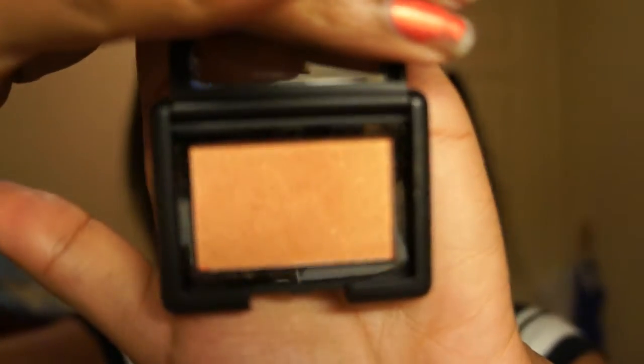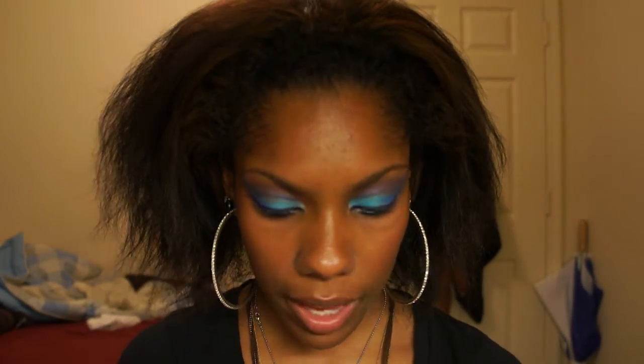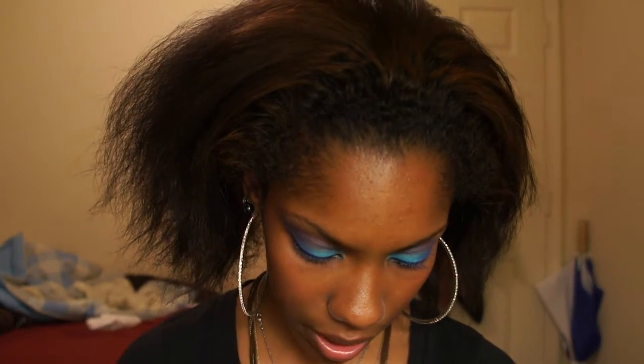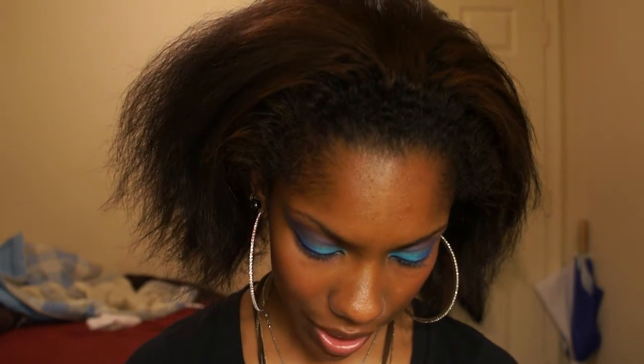The last eyeshadow I got is called Sunset and I love this color — it is such a pretty color. It almost looks like Amber Lights from MAC, but I've never swatched Amber Lights so I'm not sure. I just know from what I've seen in videos it kind of looks like it. Anyway, this is Sunset — such a pretty color.